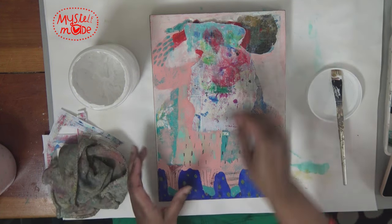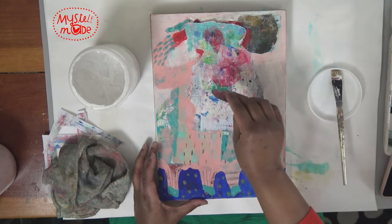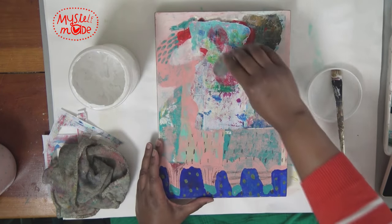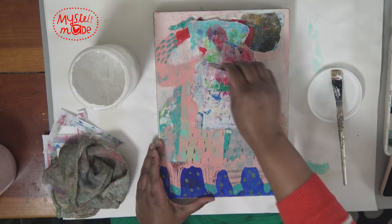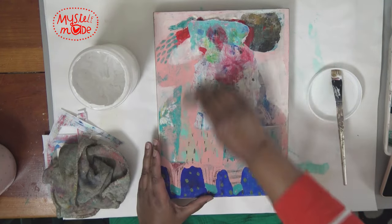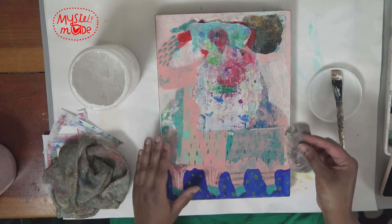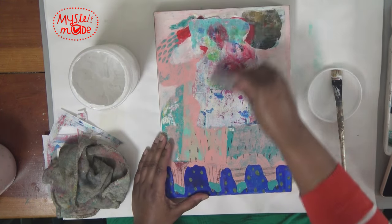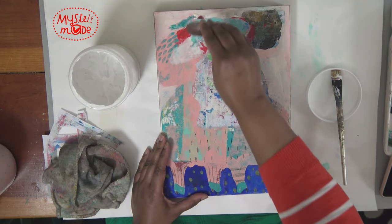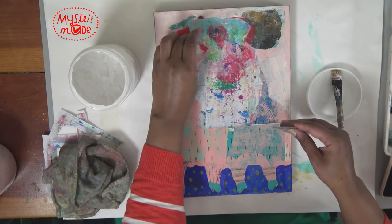Why am I doing this? Well, this is my least favorite of three panels that I did earlier in the year. It was really fun to create — to let myself be a lot more abstract than I usually am — but it just sat in my shop. I don't have space for things to just sit; I'd rather rework it.